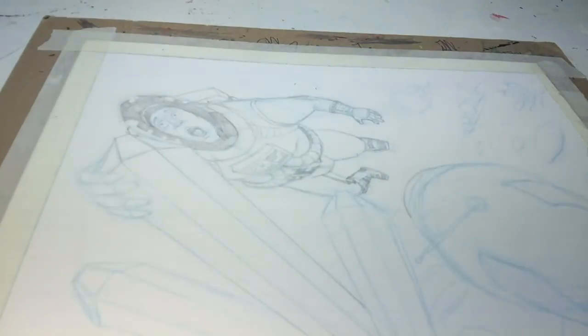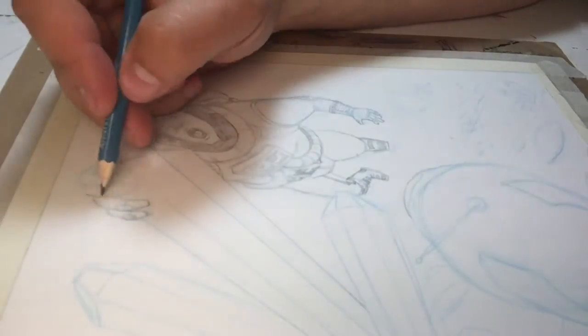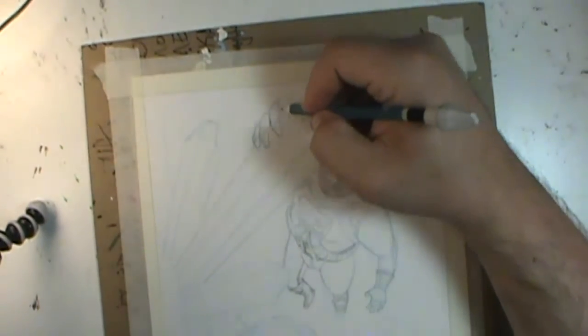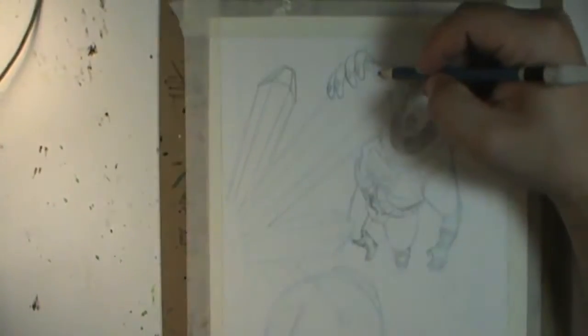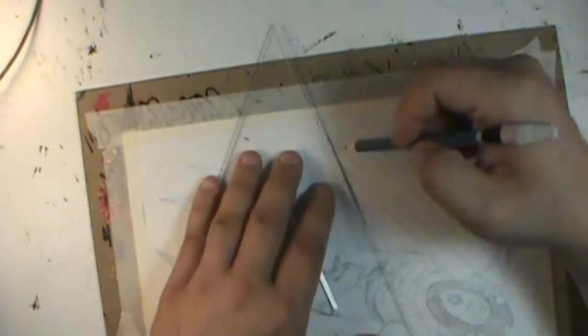I picked a pose, thumbnailed that, and then stopped looking at the reference for a while and just went to town trying to draw it. I think it came out pretty good — it's very similar to the pose, but I haven't looked at it since, so I'm not sure how similar. I'm sure I moved the legs and arms a little bit to make a better layout.